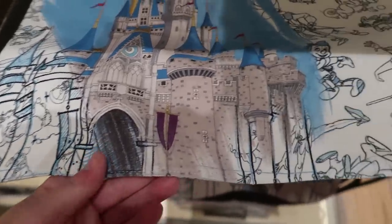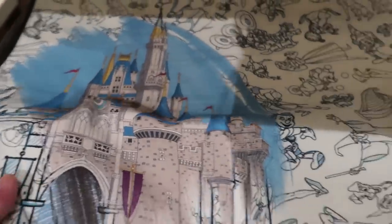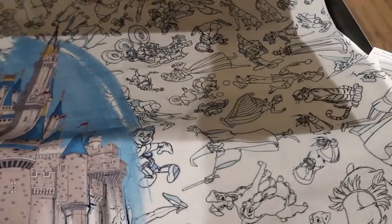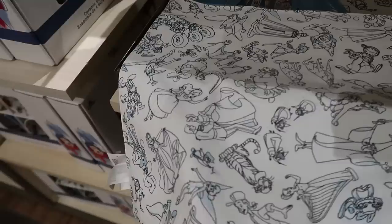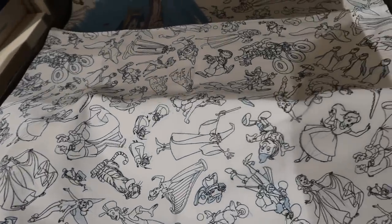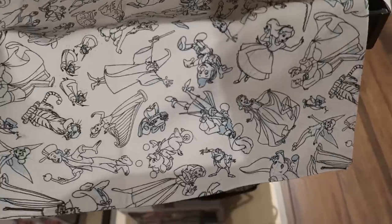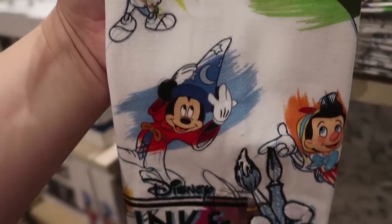These are so cool — cloth placemats for the ink and paint collection. It has the same half-sketch, half-painted design with all the character sketches, and it's $14.99 per placemat. It's technically reversible because the back is just characters and sketch colors without the splash of color for the castle.